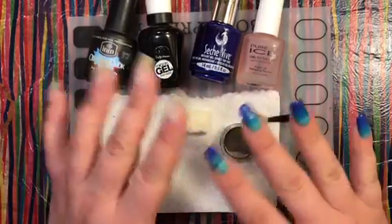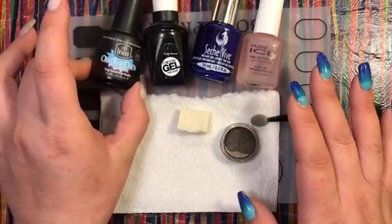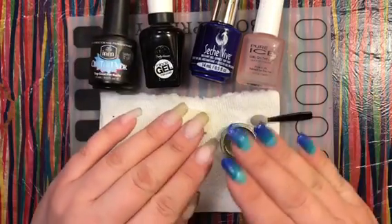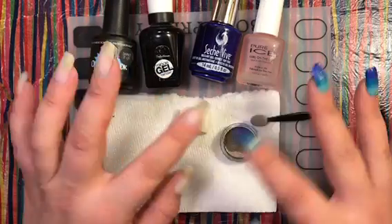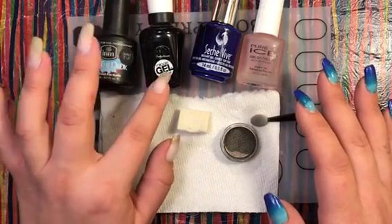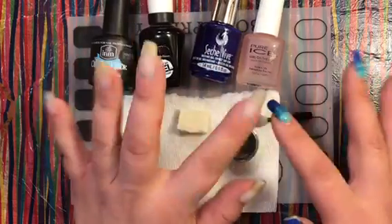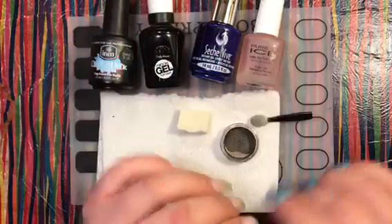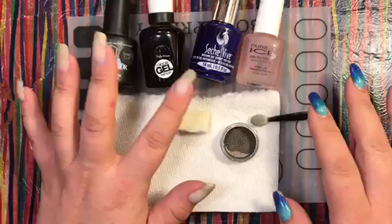I have four different kinds of regular everyday polish that most people can find in their drugstore, Walmart, Target, or even online. First is the Out the Door matte top coat. Then the Sally Hansen Miracle Gel top coat — everybody has a bottle in their cabinet. Then the Seche Vite Gel Effects top coat. And finally the dollar store Pure Ice 'On the Run' quick dry formula — though it's not so quick dry in my opinion.